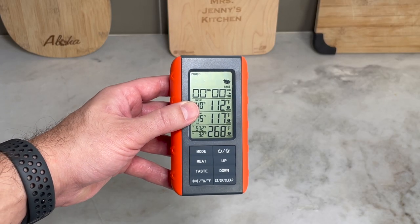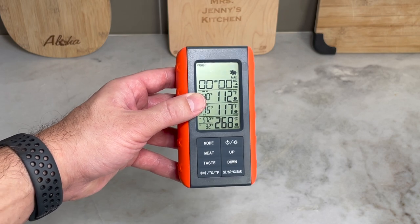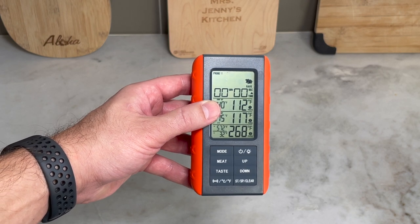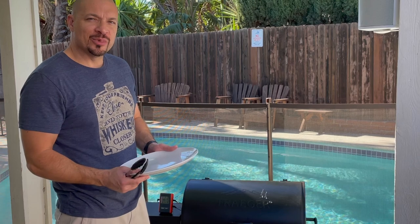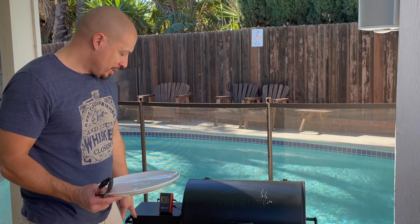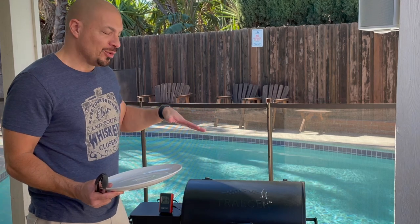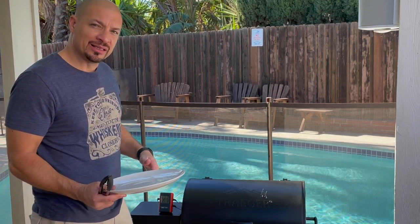Here's a wireless thermometer — I love this thing. It lets me do other things, like making this butter, while monitoring the temperature of the steaks on the grill. I'll put a link below if you're interested. Our steaks have reached an internal temperature of 120 degrees, so I'm gonna take them off the grill. I'm gonna put the Traeger all the way up to 450 degrees, let it warm up, and then bring the steaks back to sear.